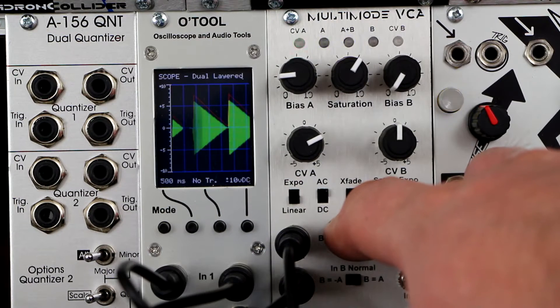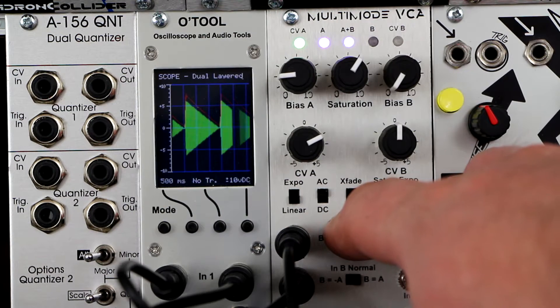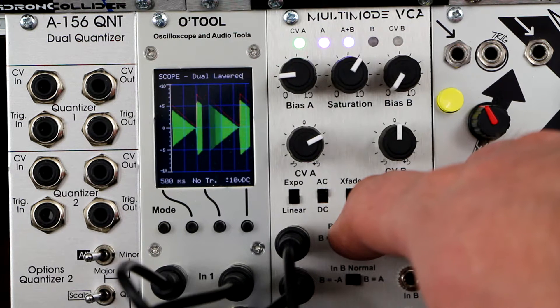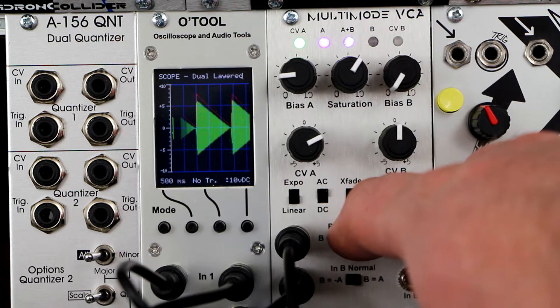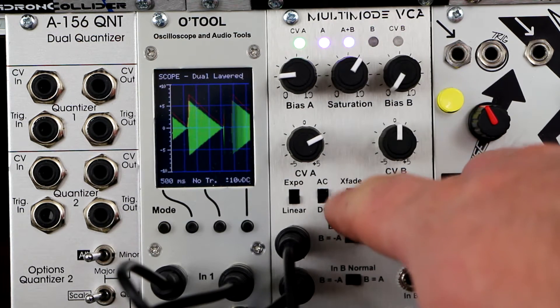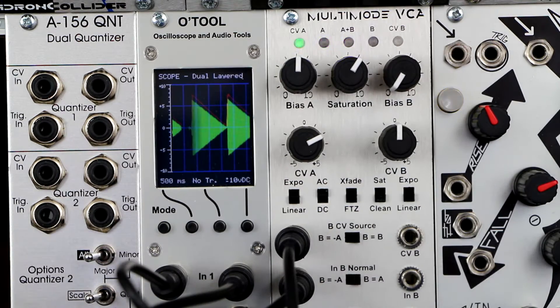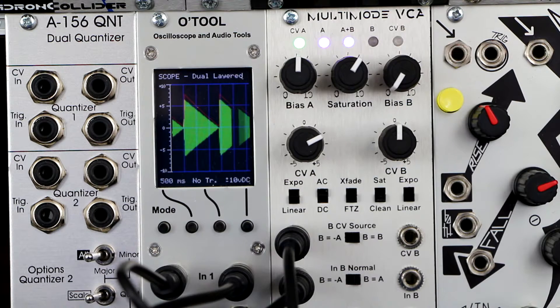The crossfade/fade through zero switch controls the operation of linear mode. In crossfade mode, the VCA will only be off with a CV of minus 5 volts. In fade through zero mode, the VCA will be off with a CV of 0 volts. This is useful when demonstrating bipolar VCA mode.